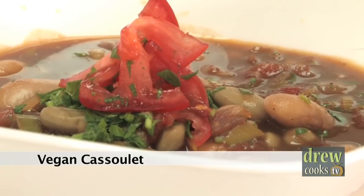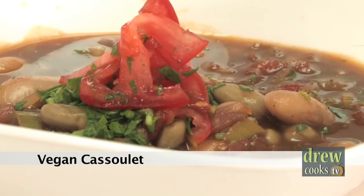Hi everybody and welcome to DrewCooks.TV, now in HD. Today we're going to be making a vegan dish — a vegan version of a cassoulet. A cassoulet is a really classical French dish. It's traditionally white beans cooked with some meat, cooked low and slow for hours and hours. We're going to make a really quick and simple version of that dish that is completely vegan.